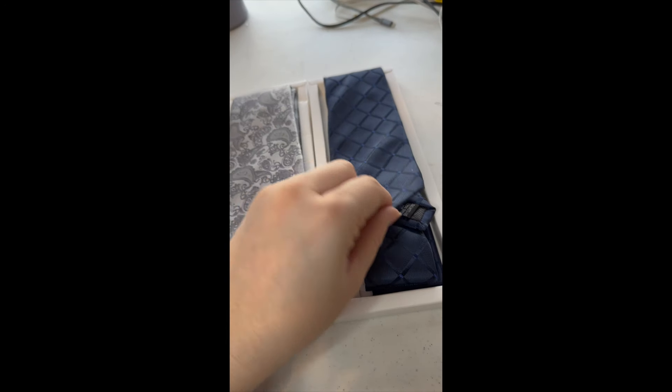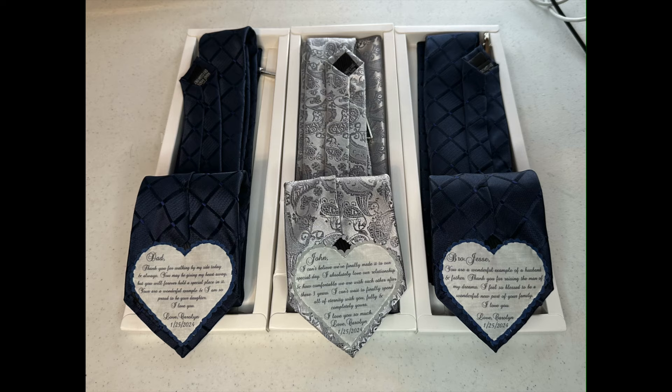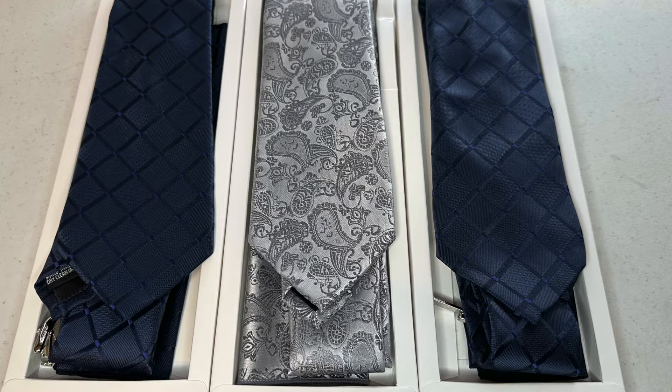Thank you so much for watching. They turned out so cute. What would you make a hidden message tie for? Leave a comment down below.